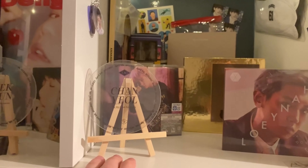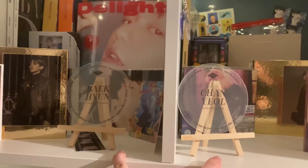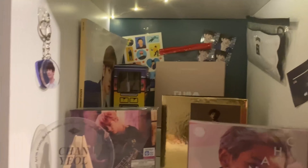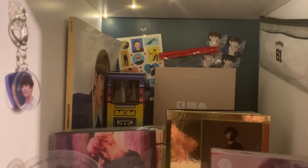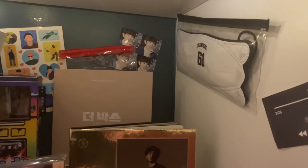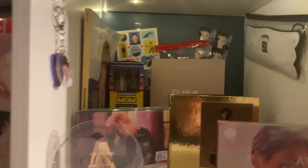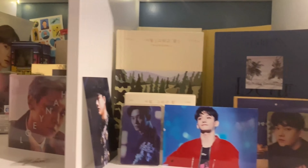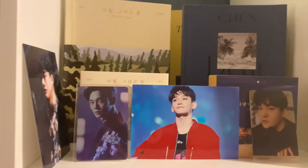Moving on to Chanyeol — he and Baekhyun are our two biases in this house, so we got their ninth anniversary coasters along with the cups that hold the projection key rings. For Chanyeol we also have the Box soundtrack and its little pop-up, a magazine cover, his Exordium mask, some Japanese album covers for Countdown and Coming Over, and his Exodus cover.